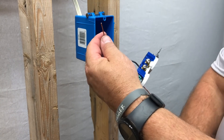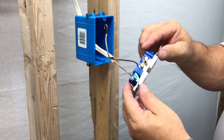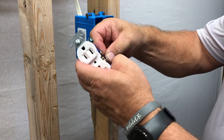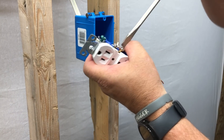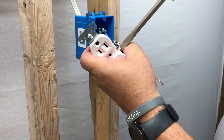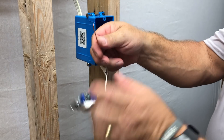Now take the white wire — this is your neutral. Do the same thing: curl the end back, then attach it to the silver top screw. Just curl it around, it sits in there quite nicely. Tighten it down. You want to make sure all these connections are good and snug — don't break it, just a good snug fit. A loose neutral down the road will really make things difficult.